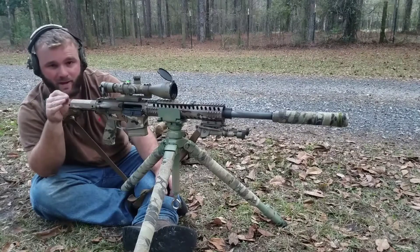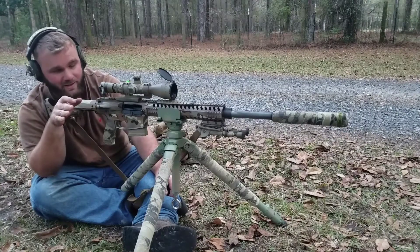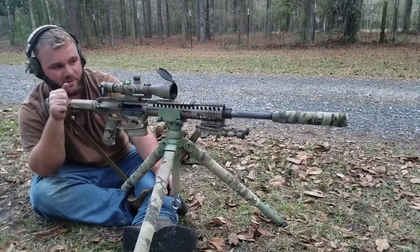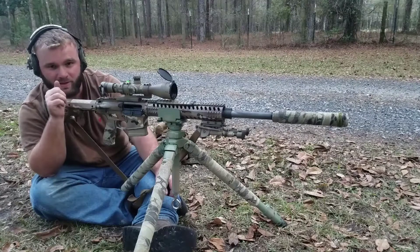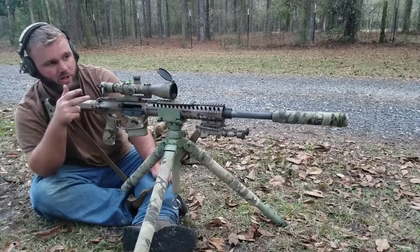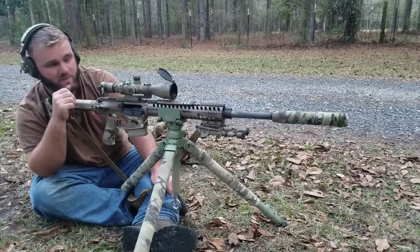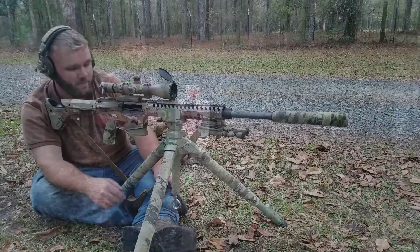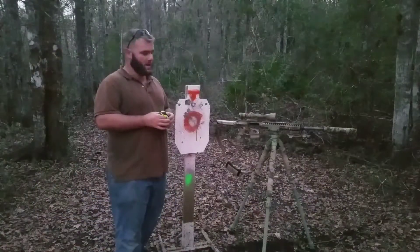I'm trying to time my heartbeats — every time my heart beats it moves the reticle from high left back down to zero. I'm assuming that one probably missed off the high left edge. I broke that trigger just a little bit too early. We're going to go down there and check out the target, give you guys some pictures and maybe some video of it.